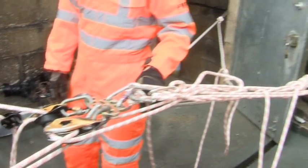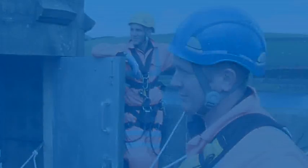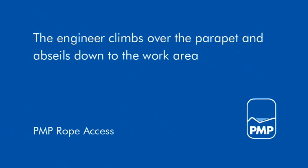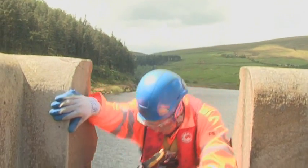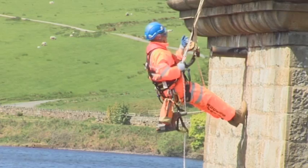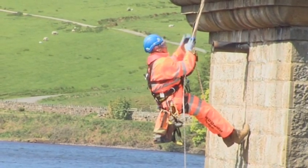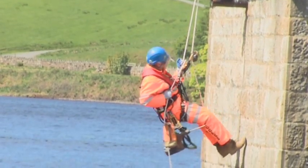A twin-line system is rigged up using unquestionable anchors. After attaching himself to the rope system, the engineer climbs over the parapet and abseils down the outside of the tower to carry out a condition inspection of the stonework and to fix tell-tale crack monitors.